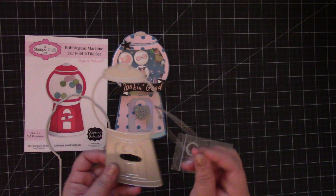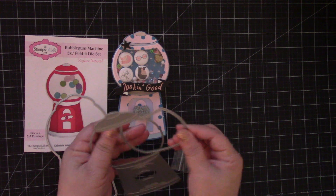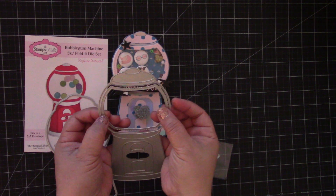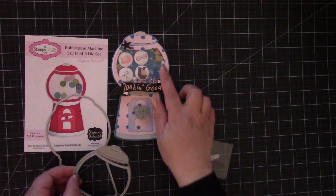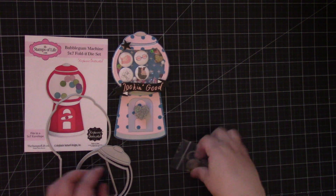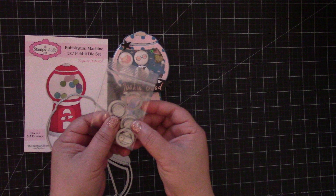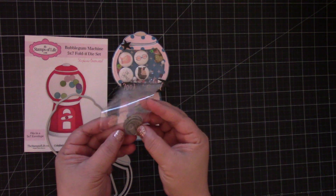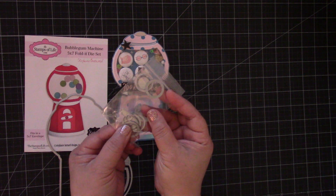This part right here is where you can create the shaker. You just place it in here, die cut with the foam and then the design paper, and you get this. It comes with the gumballs — I think there are four with the layering piece — and you also get the knob, the turning knob for the gumball machine.